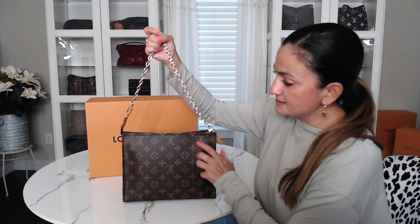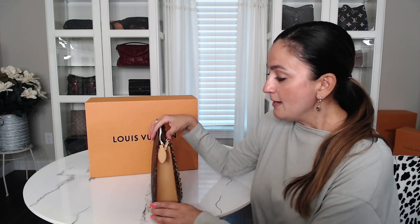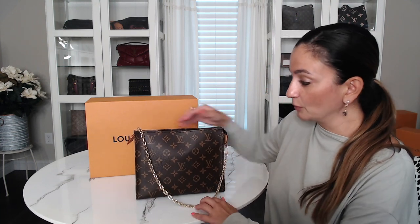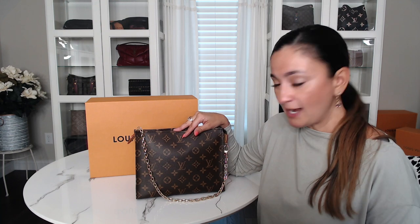One thing I'm planning on doing: I did order a thin monogram Pochette Metis strap that I found online — it's brand new but thinner, and it has the same monogram print. I'm super excited to get that because I think this bag would look really nice with it. I may add that picture at the end of this video when I finally get it, so look out for that.